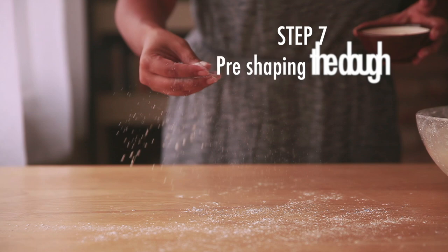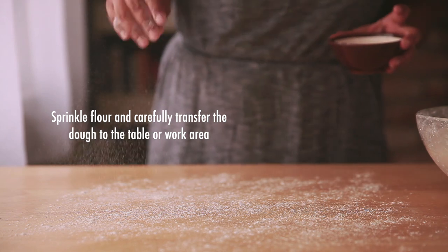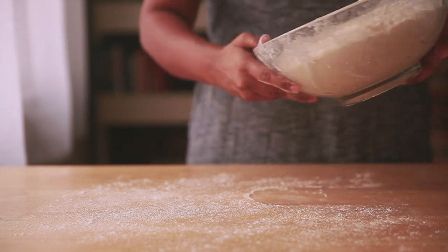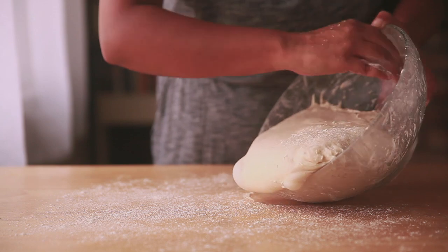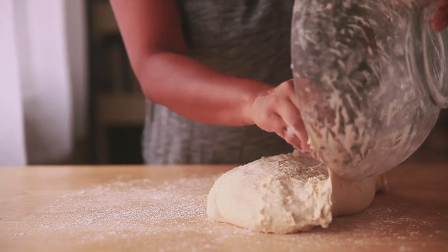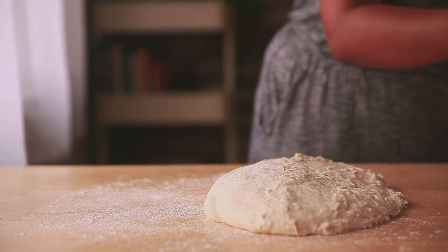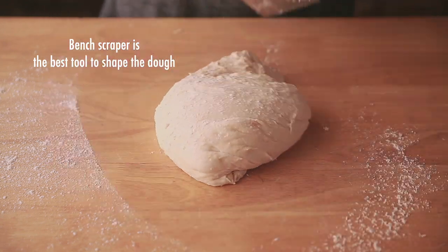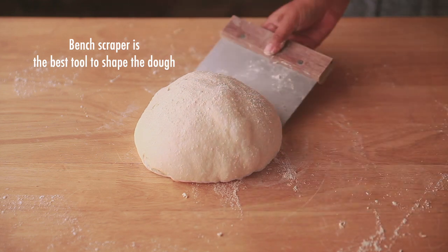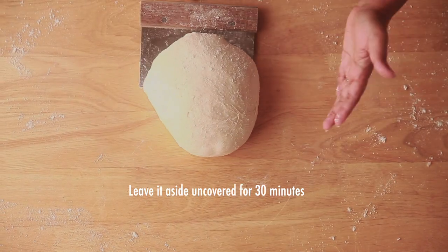Step 7 is pre-shaping — I love this step the most and find it absolutely magical. Dust the table or board with a little bit of flour and dust some flour on the dough too. Then gently transfer the dough to the board, being careful not to deflate it. Once done, dust some more flour, and using a bench scraper, pull the dough towards you in a circular motion as shown in the video. Do this quickly but gently a few times to pre-shape the dough. Then leave it uncovered for 30 minutes to allow the dough to relax.